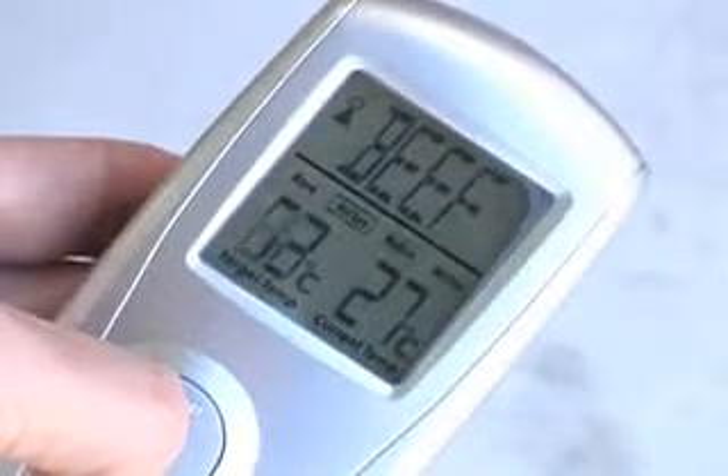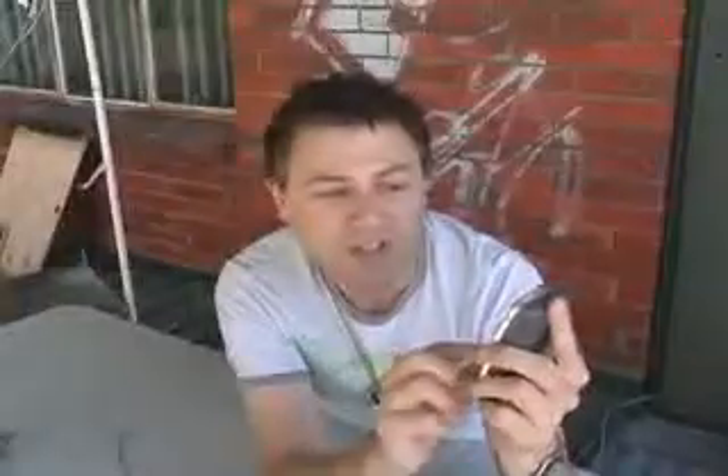You've also got the choices of rare, medium-rare, medium, or well done. So you select what you want. In my case, with the roast beef, I'll probably go for medium-rare. 63 degrees is the desired temperature. You press cook, and that's basically it.